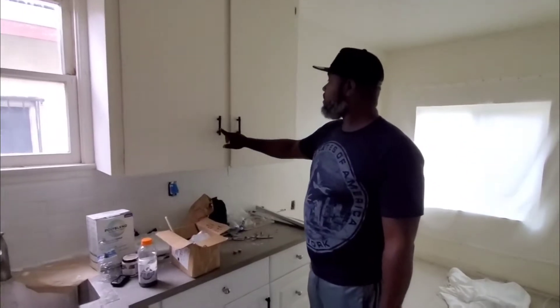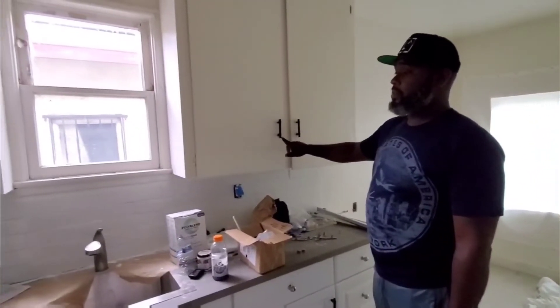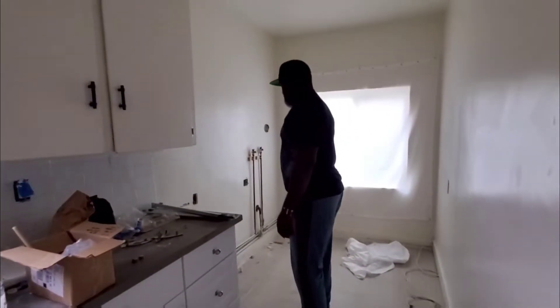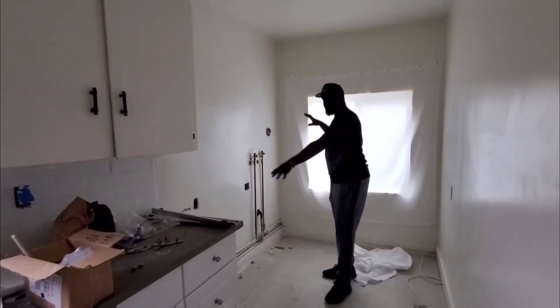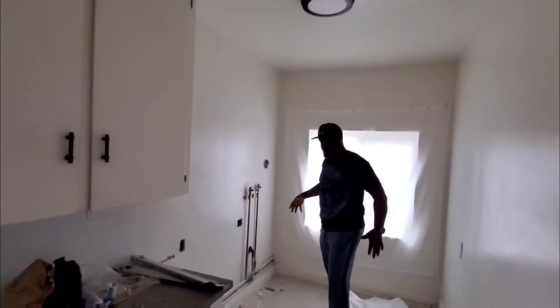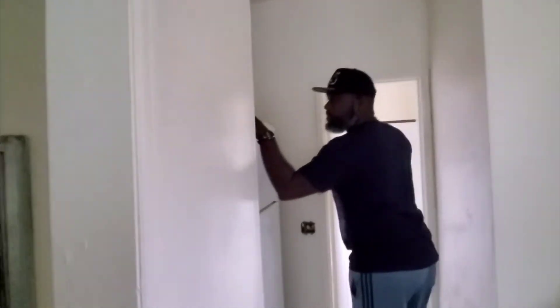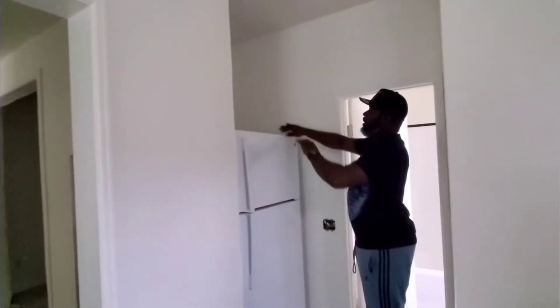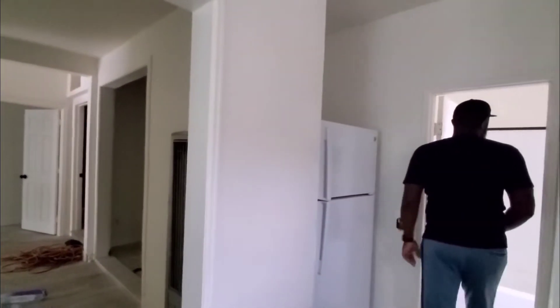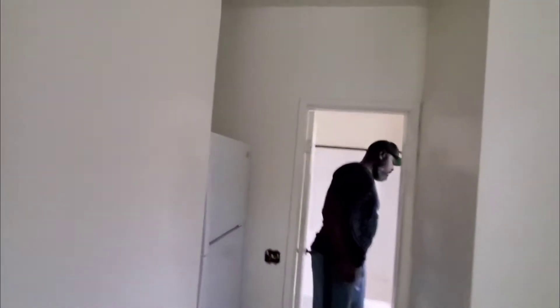In the kitchen, the cabinets are surprisingly staying — the designer wants to keep them — but we changed out the hardware. The refrigerator was here and the washer/dryer was here, but now we want room for a table, so all that got transferred. The refrigerator is now over here since we dug into that room. The bathroom kind of stayed the same — very small, nothing much to see.